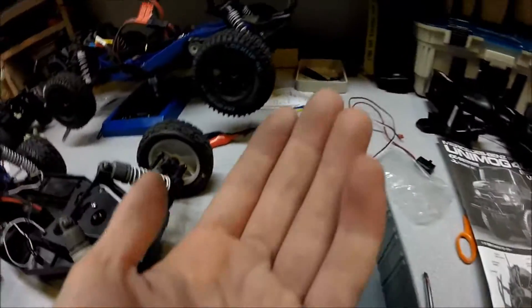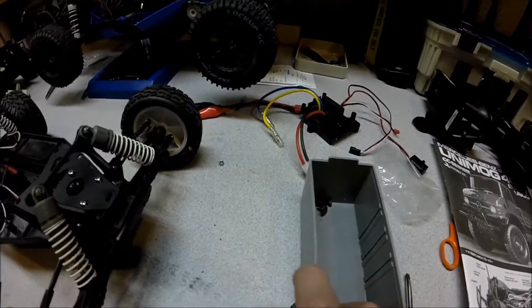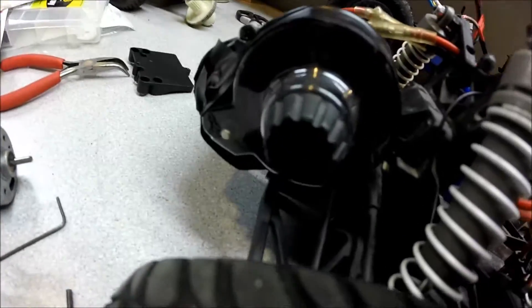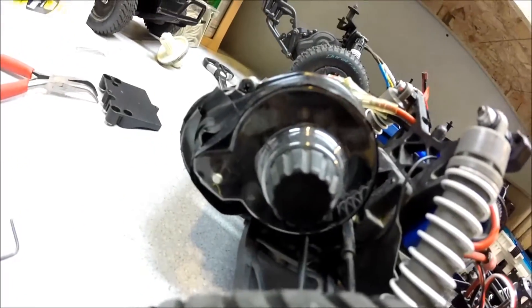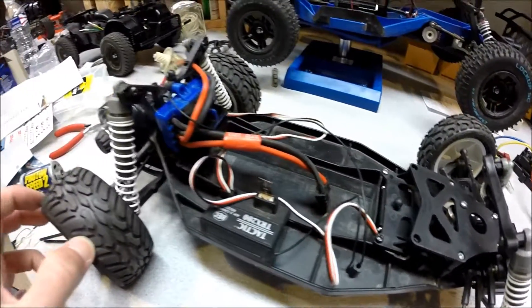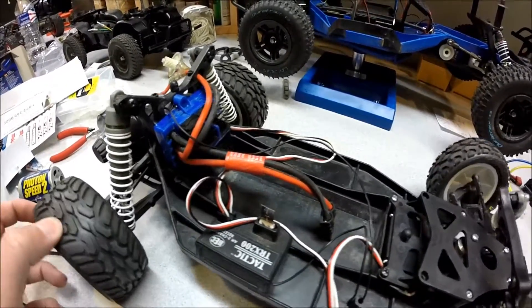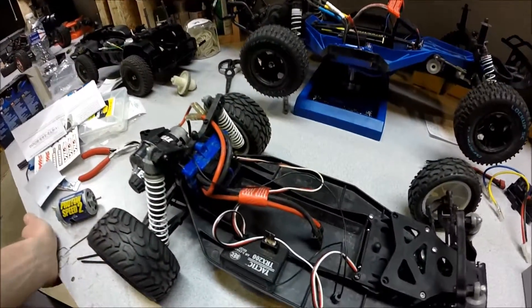On the back there's the Slash motor. I was able to get the pinion gear off of it — it's the stock pinion gear for the Traxxas Slash two-wheel-drive. I took that off and used the stock Duratrax plastic pinion gear. I would say stock this thing claims they can do 20 mph, but realistically it was probably doing 15 with all the stock stuff.